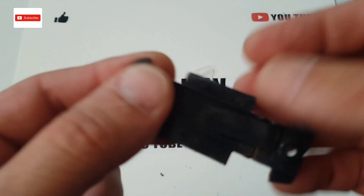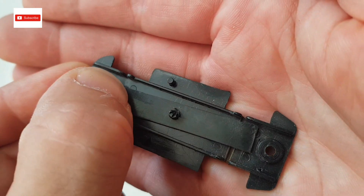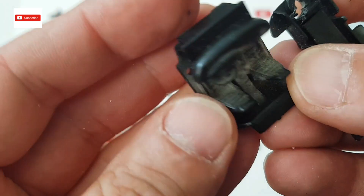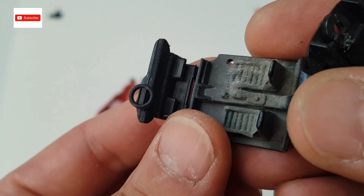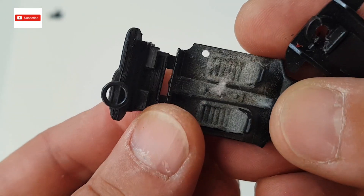At least this comes off easy. And the interior is really dusty, but I can open it, so it's easy to access and clean.